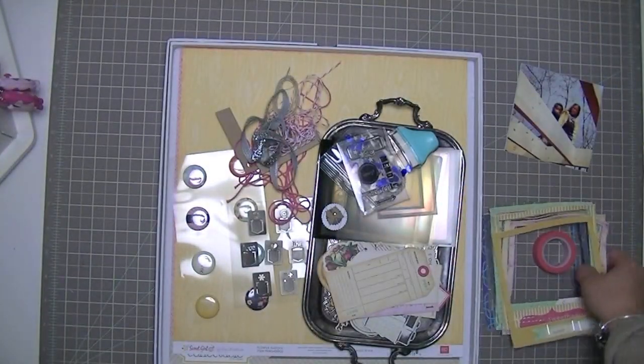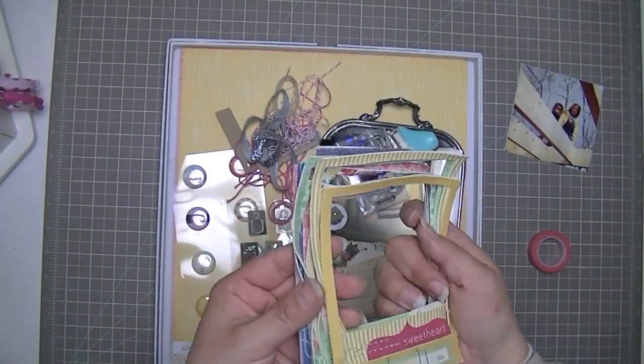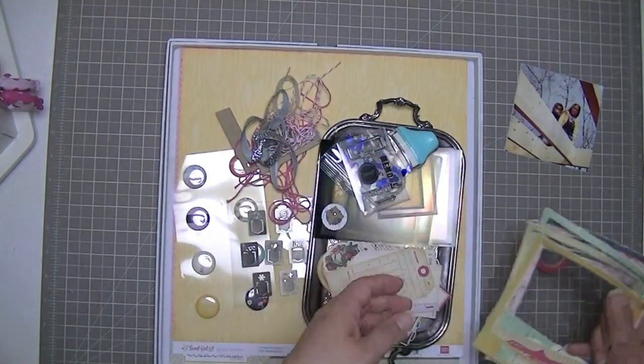Hi guys, Tracy here. I'm going to be scrapbooking this picture of my two daughters standing on the frame of the treehouse that we've been building them.